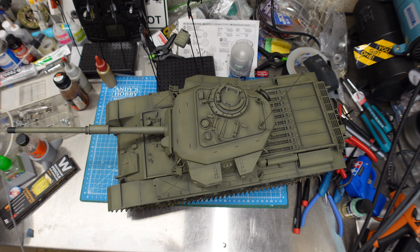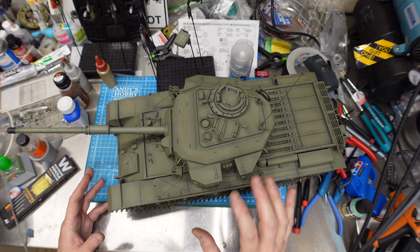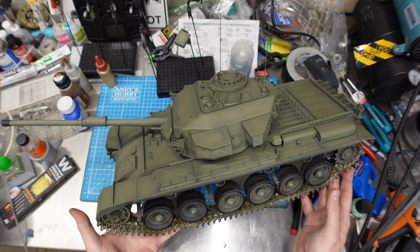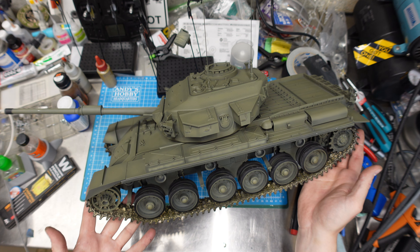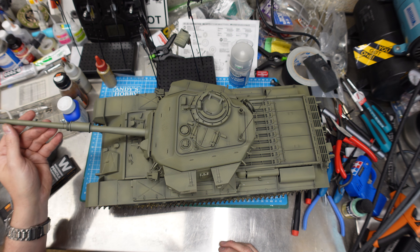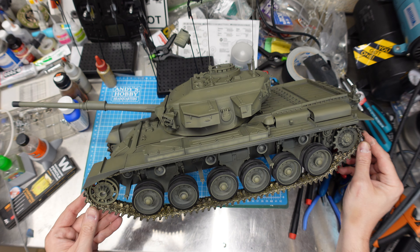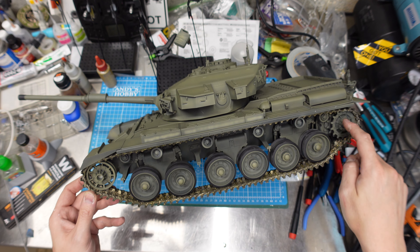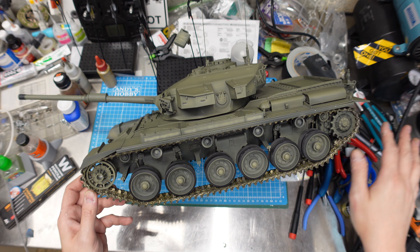Oh my god, this is one of the most fun builds I've ever done. I don't think it will take the spot in my heart that the M1 Abrams has, but look at this thing! We've got our nice little antennas, our tracks are on and they look beautiful, and we've got our L7 105mm on here. The barrel got a little scuffed - but hey, it's a tank, it's meant to. That's it for tonight.